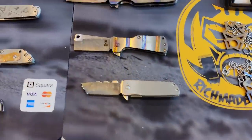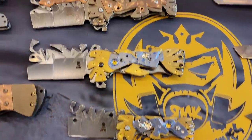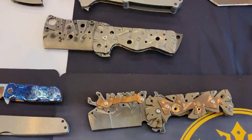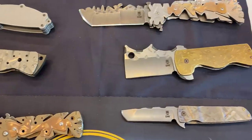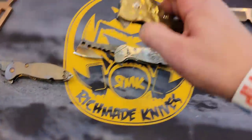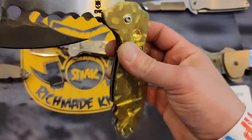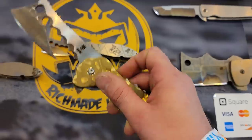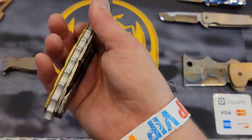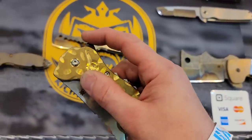All right, so we got some Rich Made Knives here. These things are just absolutely insane — absolutely insane knives. Holy cow, do you mind if I touch them? That is just insane.